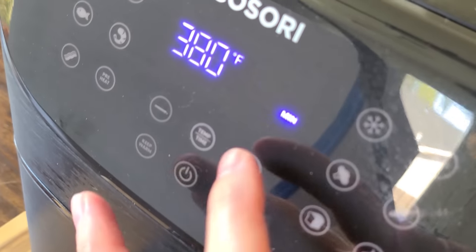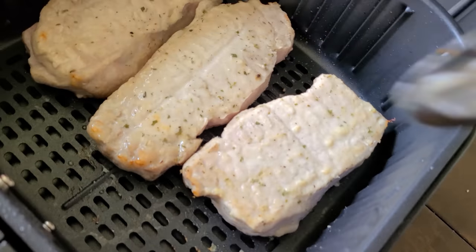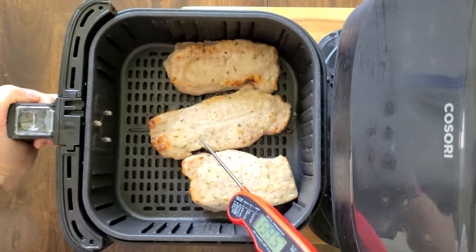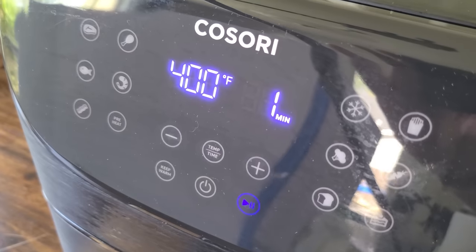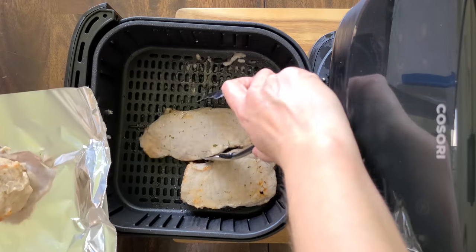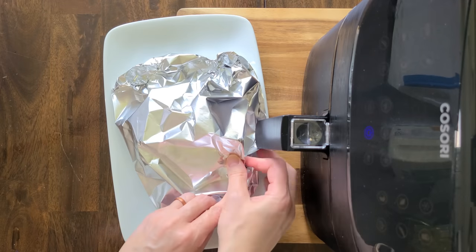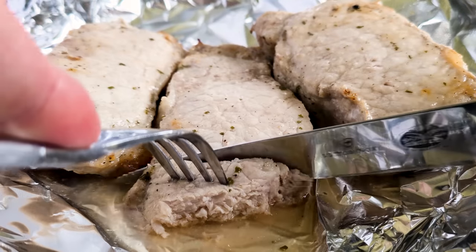At the halfway point, flip them around and let it finish cooking. After 10 minutes, be sure to check the temperature — make sure it's cooked up to 145. If not, throw it in for another minute or two. When it's done, place it in some foil, let it rest, and then enjoy. That is the easiest dinner ever.